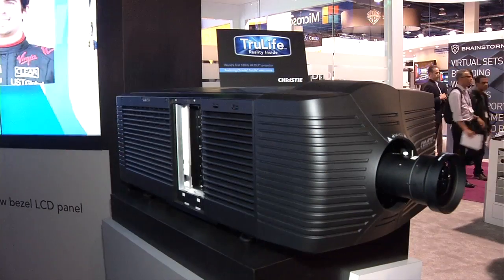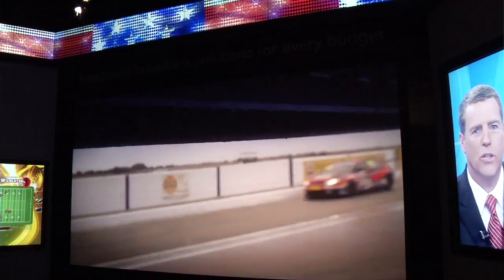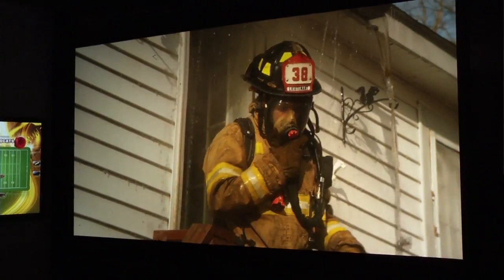Christie is also showing high frame rate in their booth — a special trailer from 'The Hobbit: Desolation of Smaug' screening at 14 foot-lamberts brightness, 48 frames per second, through the laser projector. Christie will be shipping laser projectors to commercial cinemas this year in 4K resolution. Lasers offer opportunities for higher dynamic range, wider color gamuts, and Christie is working with industry partners on high dynamic range solutions for cinema.